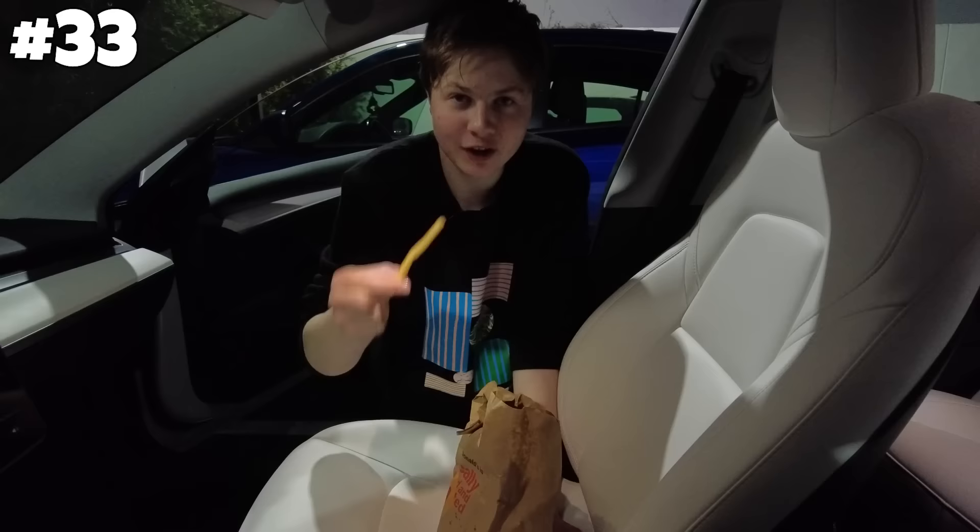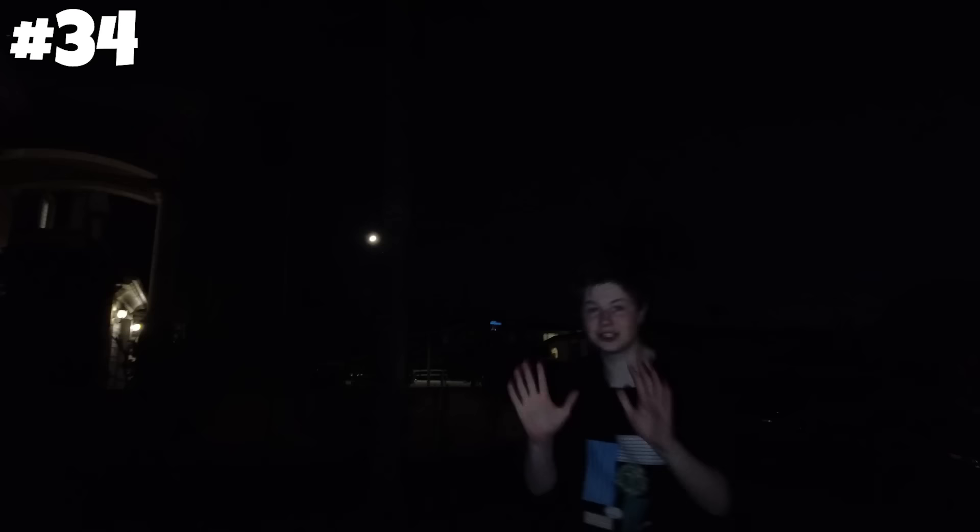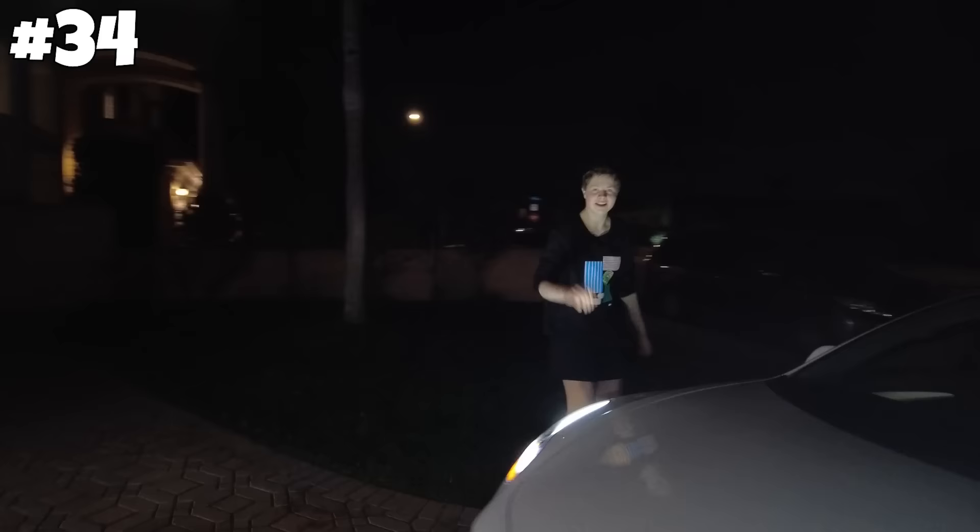Next life hack: you can make a Tesla have a dance party and the Tesla will actually dance. Let's test this out. Three, two, one — the light show is supposed to start right now. Can't wait to see this Tesla dance. That was awesome. I'm doing this every night. Your time with the Tesla has expired. Wait, actually? Yeah.